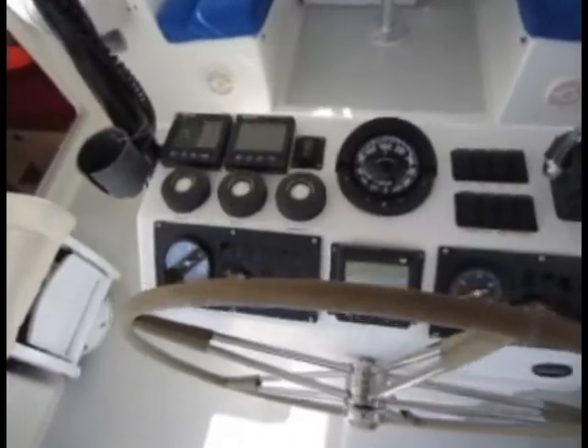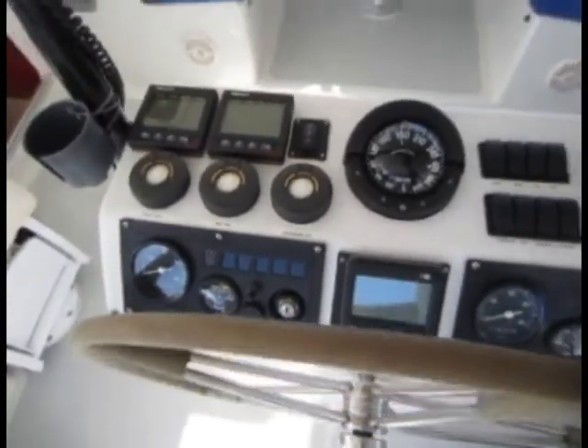There are remotes for the electric winches right here on the main console. Thanks for your visit.